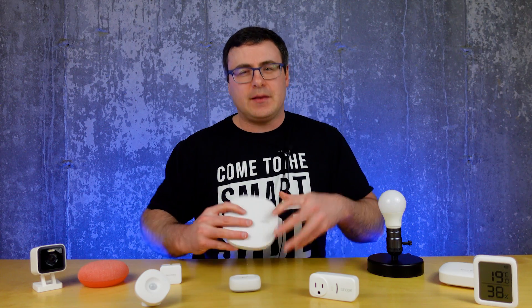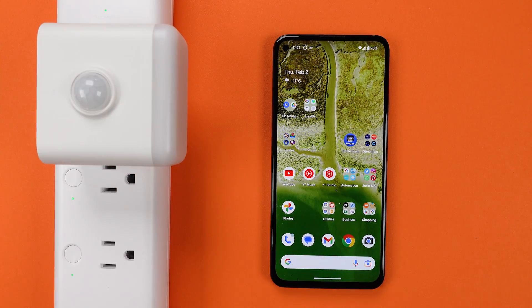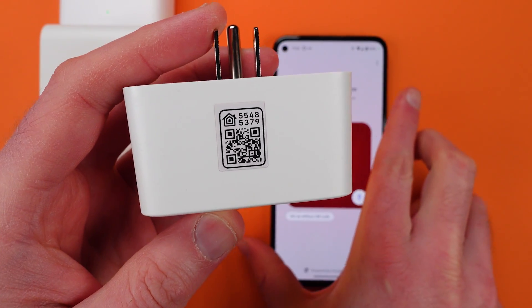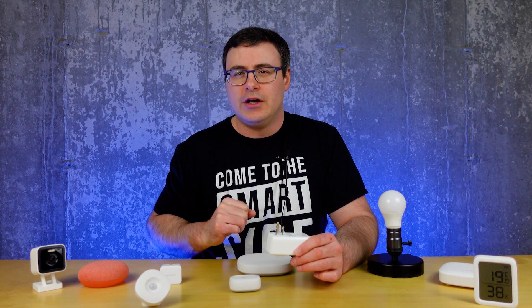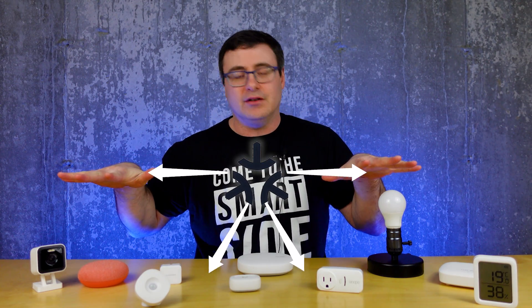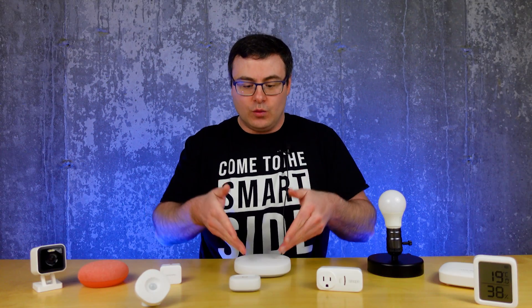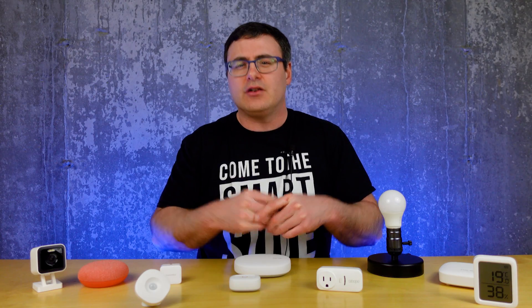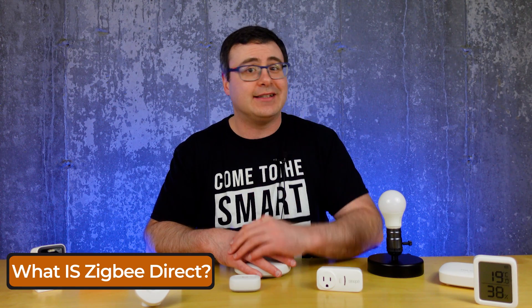But the Matter standard is flipping all of this on its head. As soon as you plug in a Matter product and you have a phone sitting nearby, you'll get a notification and a prompt to set up the device. You then type in a code or scan a QR code that sits on the device, and then you can drop it into multiple applications for control. So if you look at Zigbee, it's a bottom-up setup process, whereas with Matter it's more immediate distribution. Because Matter is doing this immediate distribution and your device is not attached to one specific hub, it can avoid common problems like extra latency and duplicate devices, and it can limit the number of networks you're maintaining in a home.